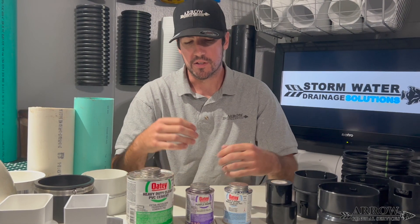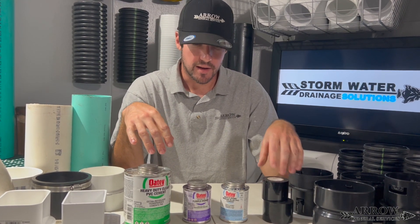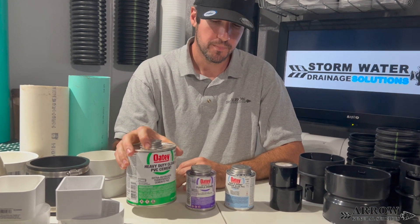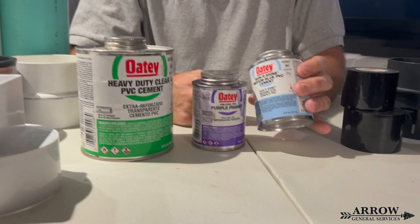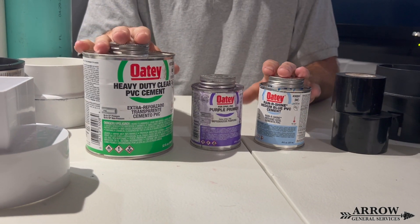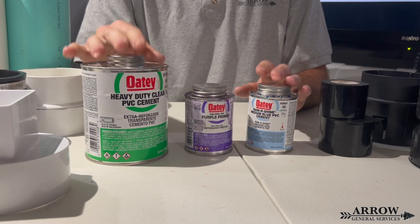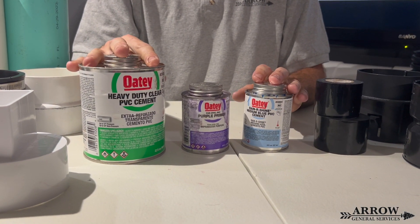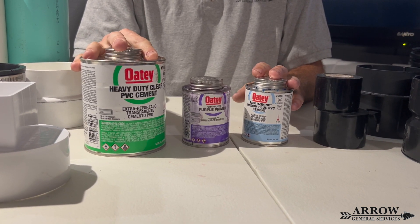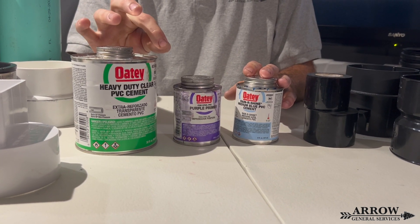The first thing we're going to talk about is PVC glues, primer, and corrugated tile tape. I have two different types of PVC glue here: a heavy duty clear PVC glue and a medium blue wet environment PVC glue. A lot of people think these are glues, but they're actually called solvent cements — they don't glue the two pieces of plastic together. Instead, they melt the two pieces of plastic together via a chemical reaction, melting down a layer of PVC on either fitting and fusing them together.